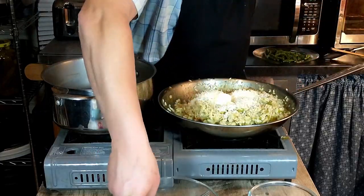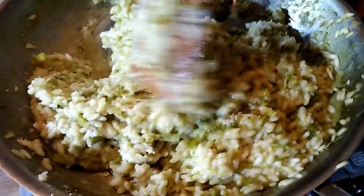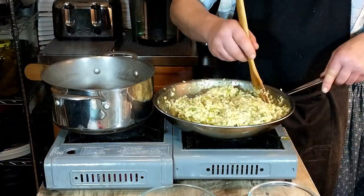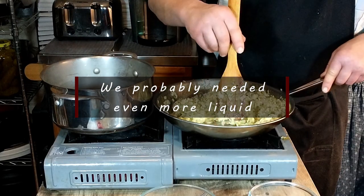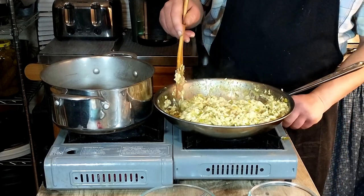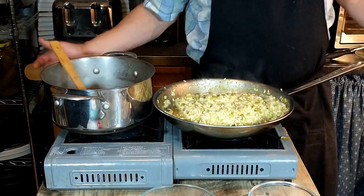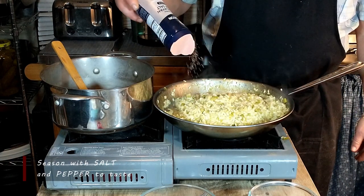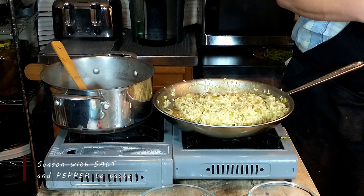It's starting to look good. The butter and the cheese have added a nice additional creaminess, and it really smells fantastic. We're going to garnish this with the reserved asparagus tips, some Parmesan shavings on top, and just a little bit of lemon zest. First, we're going to go ahead and season this to taste with salt and pepper — you do this towards the end so you don't over-season.